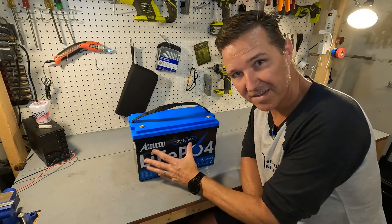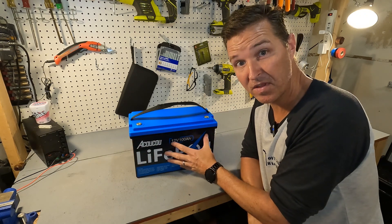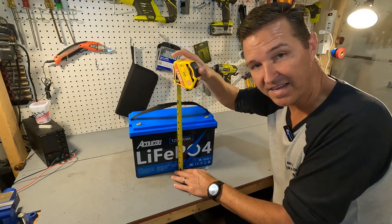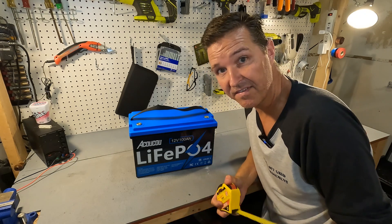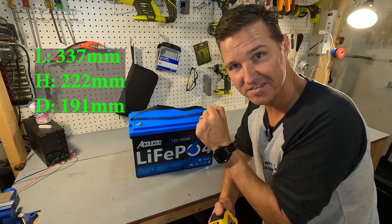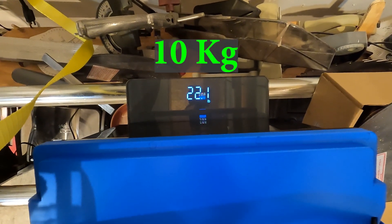Let's talk about the specifications of this battery. First of all it is your typical Group 31 battery, so the measurements would be 13 and a quarter inches across, about 8 and three quarter inches tall, and about 7 and a half inches deep. I'll put the millimeter equivalent for our metric-using friends. The battery also weighs in at 22.1 pounds.